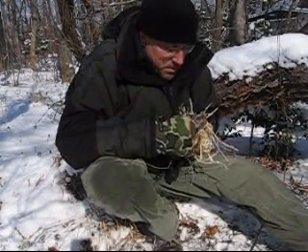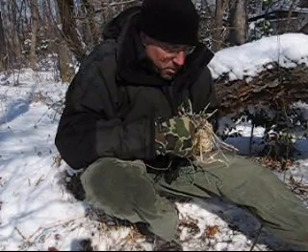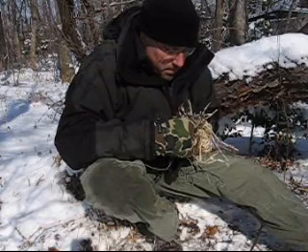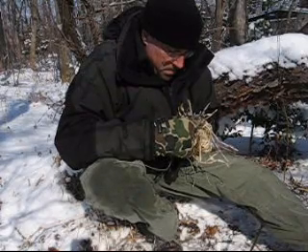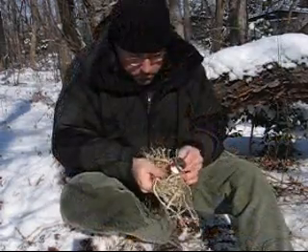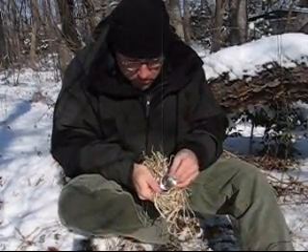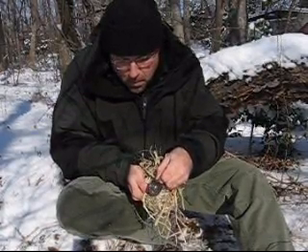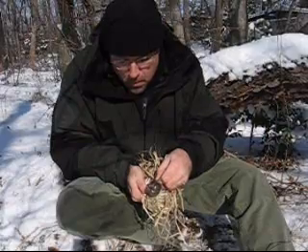Let's see if we can do it now with some plant wool. I am getting a little tiny bit of smoke with this right now. Well, there you have it — the best I could do.